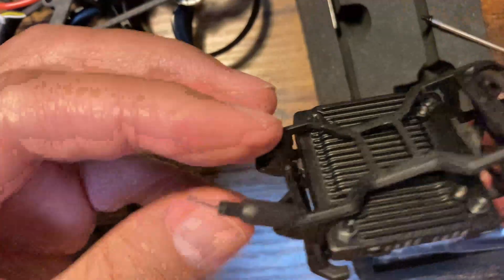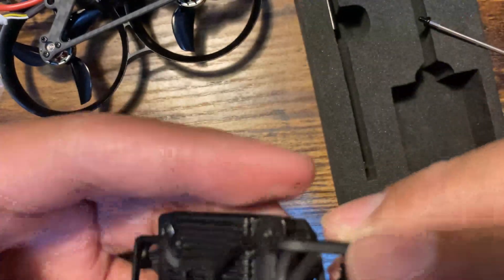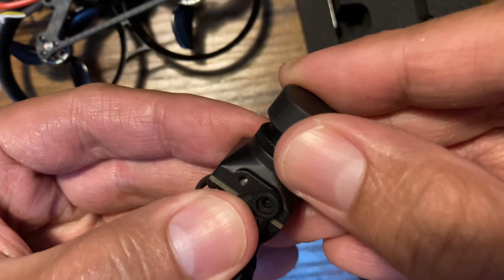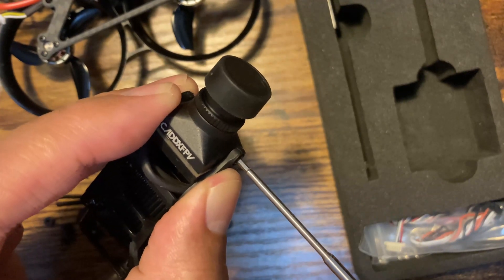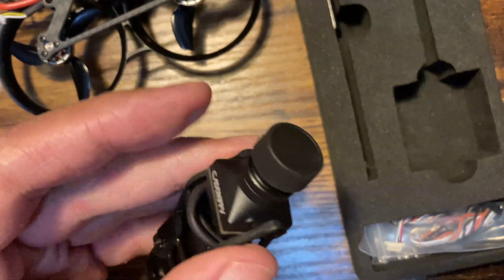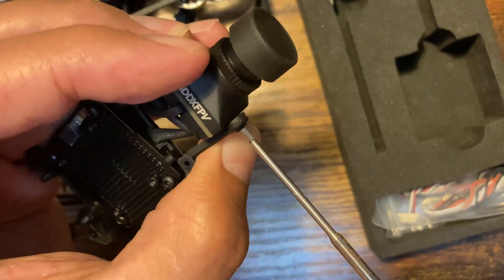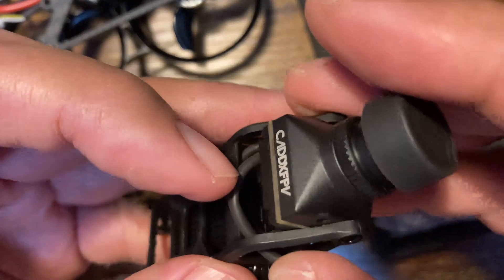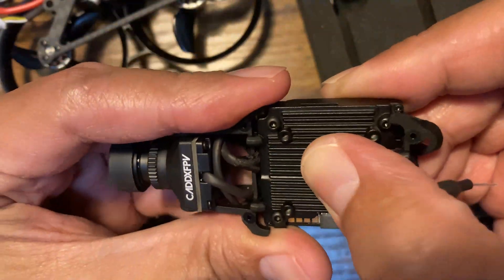We have the CatX FPV camera mounted into the frame. On the bottom of the VTX, we didn't screw on the carbon fiber piece initially — we used the top holes. But in our final build, we screwed it to the bottom because the top is vulnerable to breaking on hard crashes. Also, don't stress or squish the MIPI cable too much or it'll be destroyed. We moved the wires to the bottom of the VTX so the MIPI cable doesn't get stressed.